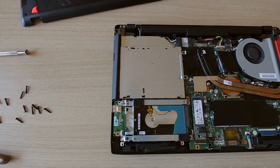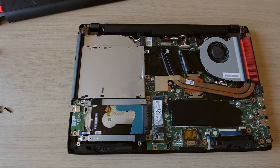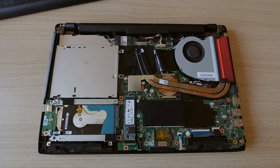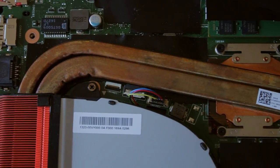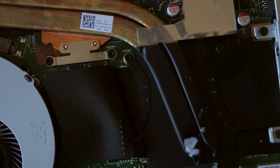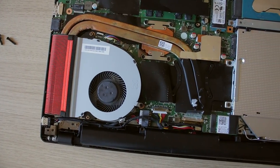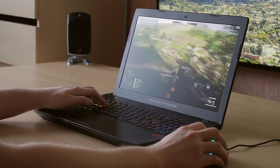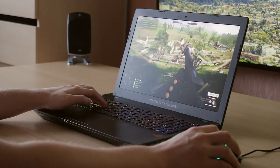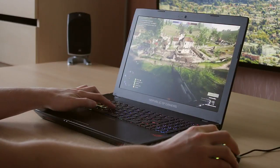The main issue with the GL553VE has to be the temperatures. Both the CPU and GPU with the chipset are using the same heatsink, meaning the cooler has to do double or triple duty. The biggest flaw here is that ASUS decided to go with a prehistoric optical drive in this laptop, which — let's be honest — no actual gamer nowadays uses. This laptop is built for gamers, so the optical drive is literally dead space. Instead of a huge optical drive, we could have had a proper separate heatsink and an extra fan for the GPU, taking a lot of load off the really hot Intel Core i7 Kaby Lake 7700HQ CPU.